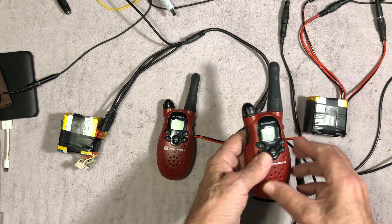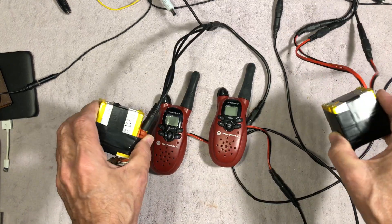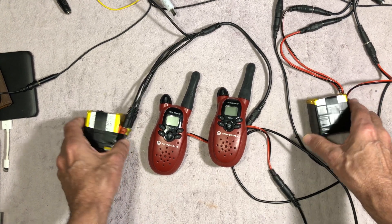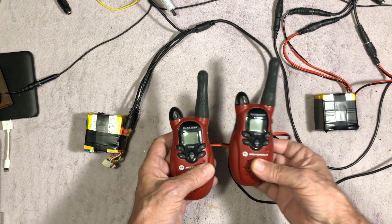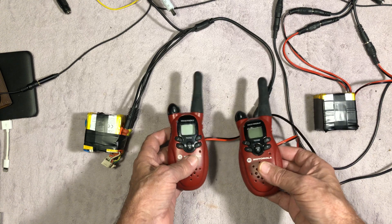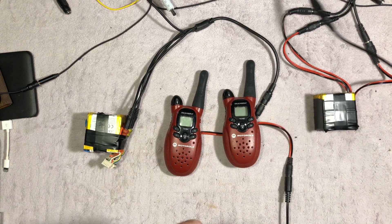I can use as many of these batteries as I want because I have at least 50 of them still that I can use and make whatever I want out of them. Pretty cool — they look a bit funky, and here's one with an extension on there.